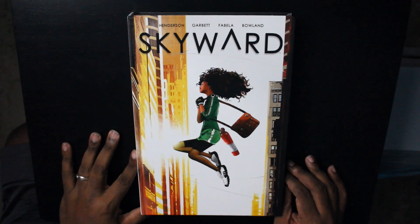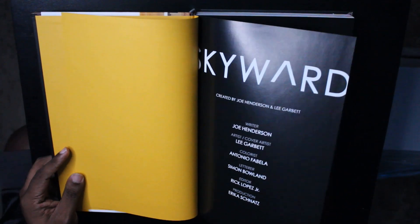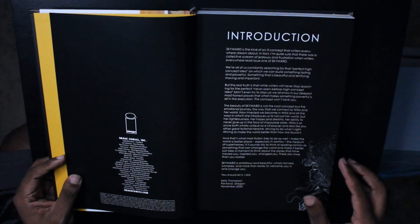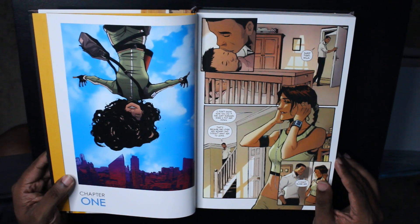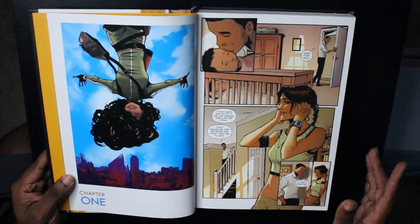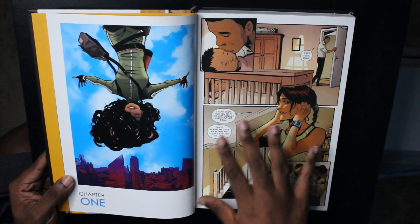All right, so here we are taking a look at the Skyward hardcover by Joe Henderson, Lee Garbett, and others. We've got these yellow bookend pages — love that. Written by Joe Henderson, art by Lee Garbett, colored by Antonio Fabella, lettered by Simon Bowman. There's also an intro by Kelly Thompson, basically talking about how good the concept behind Skyward is and how she wishes she'd written it. If my face is on screen, spoiler alert. If we're looking at the art, we're just looking at the art.